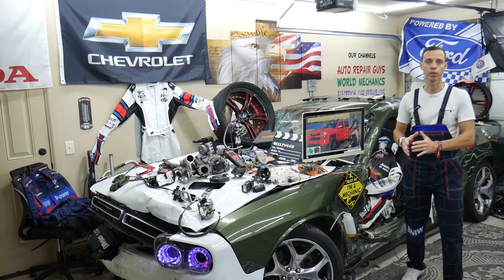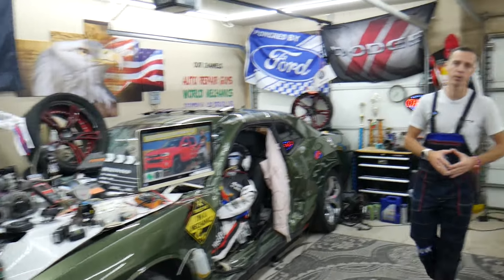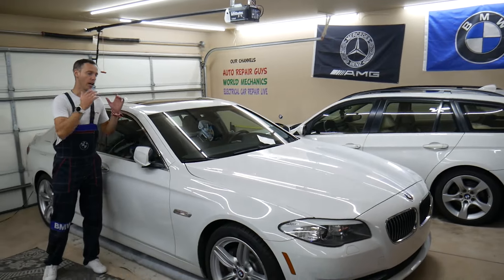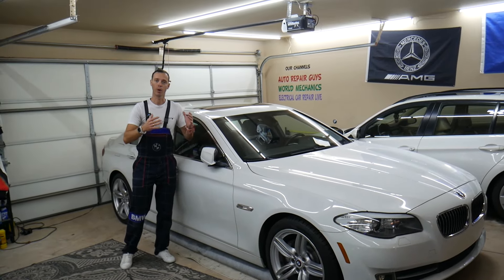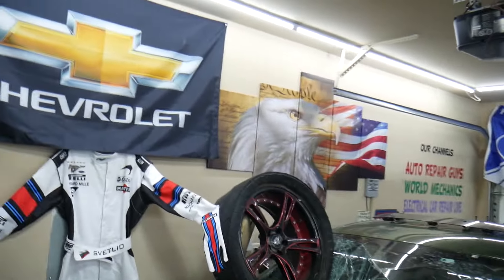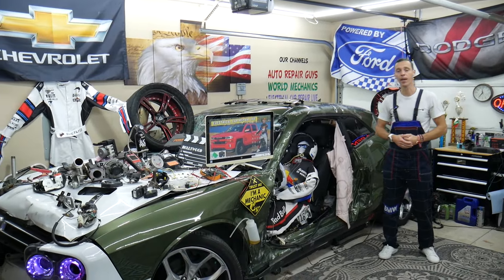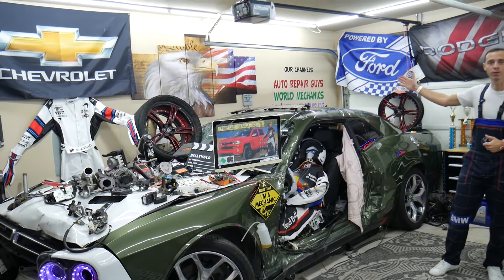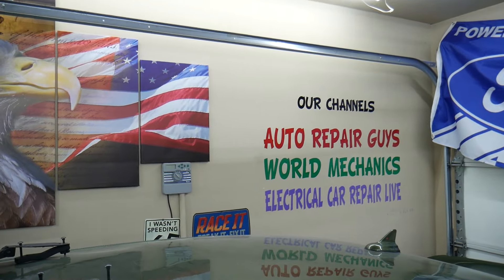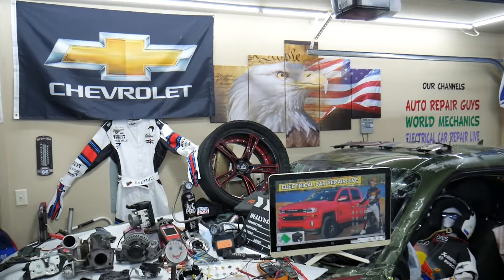Every single car we get here at the garage, we try to make at least two to three hundred free repair videos. We take them completely apart and show you how to fix engines, transmissions, engine codes, engine lights, fuses — all that stuff. Our mission is to save you as much money as we can. We have more than 14,000 free repair videos on our YouTube channels that can save you thousands of dollars in future repairs.